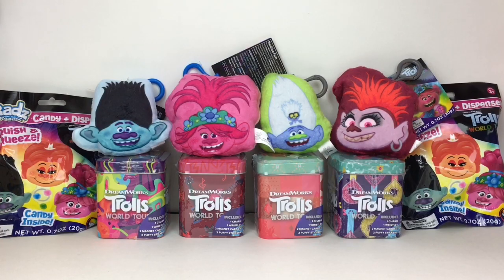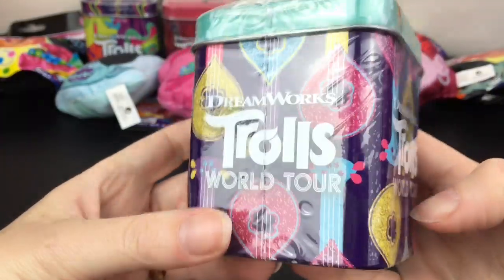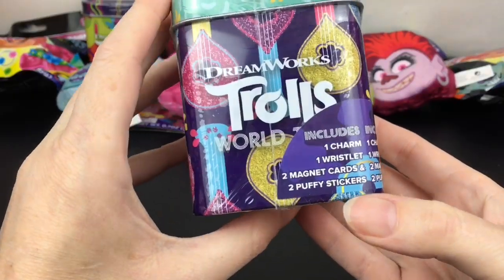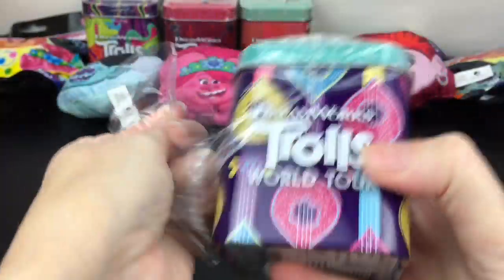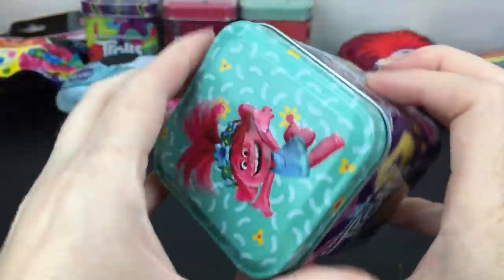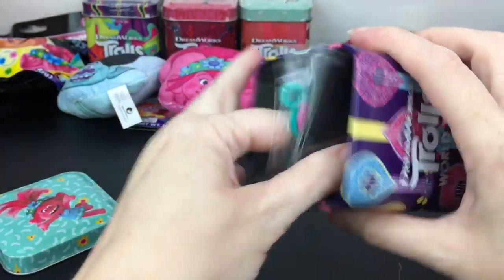First up, there are four different tin varieties and I'm going to start with the Poppy one. I love the little guitar design - these are so cute! Inside you get a charm wristlet, two magnet cards, and two puffy stickers. She has sort of a 3D design on top.